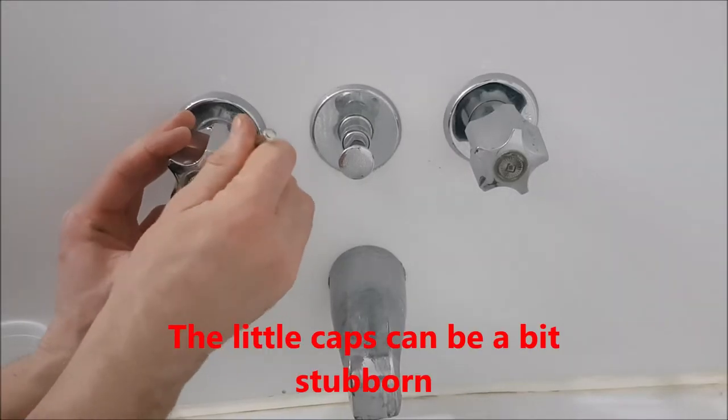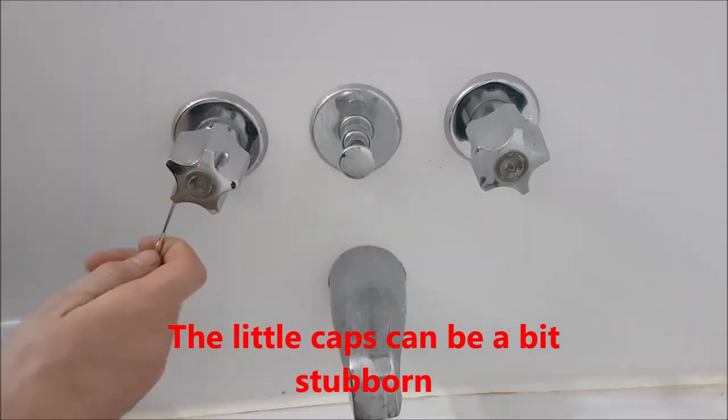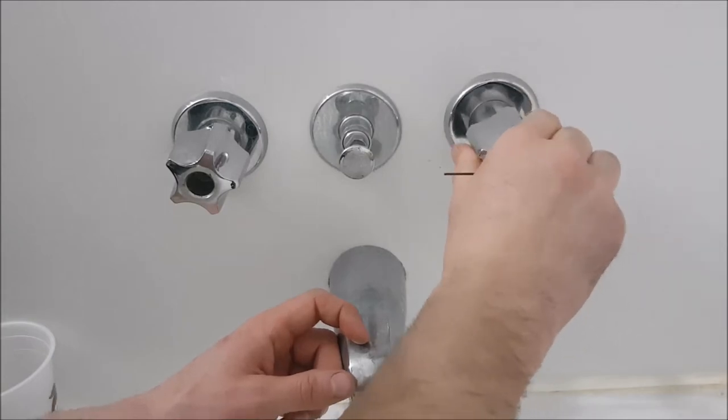Now that we've got everything shut off, we should be able to take our taps off. We're going to open up our little toolkit and start taking things apart. We drained the excess water from the tub. A good idea: put that plug back in so when you take off your taps, no screws or anything falls down the drain. Keep everything in one spot — leave your plug in. Now these caps here should pop off.